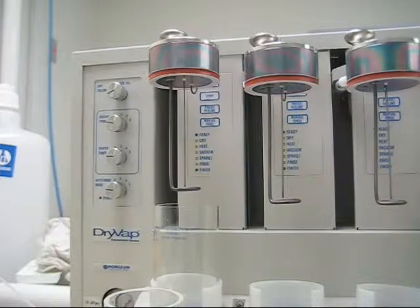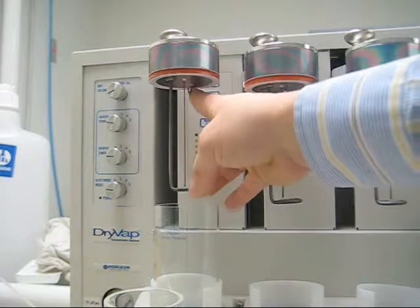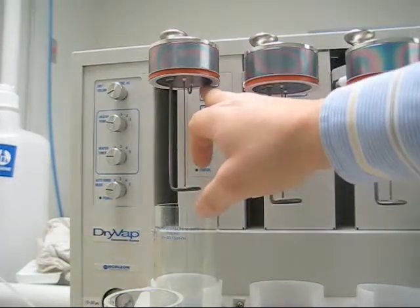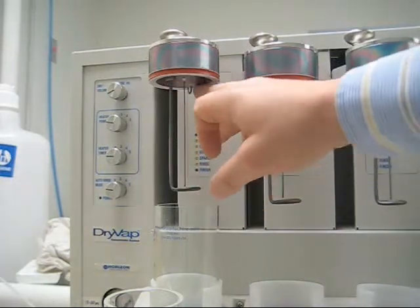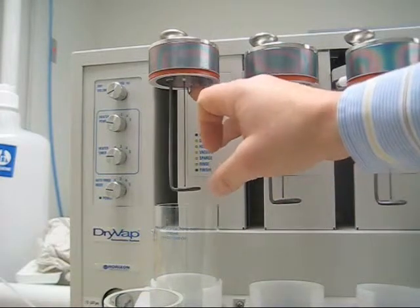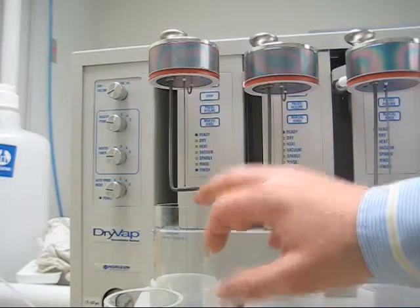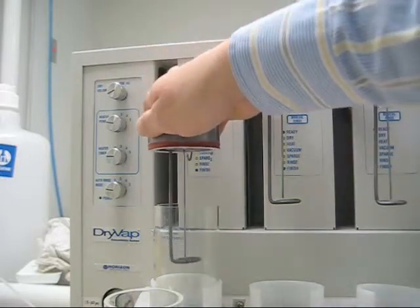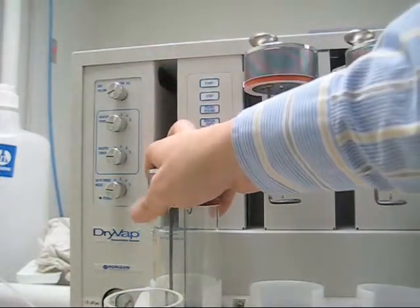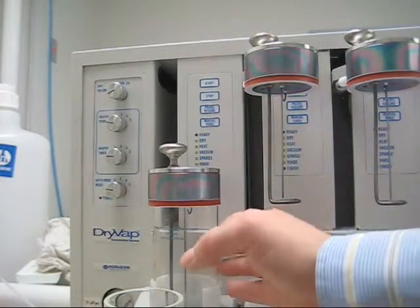If you take a look inside here, there's actually a rinse tube. The inside of this lid here is hemispherical, so when this rinse rod — it's just got a J-shape hook to it — it actually sprays onto the top here, giving a good coating action of the glass itself. This actually just lowers right down into the glass and a vacuum is formed onto that concentrator tube right here.